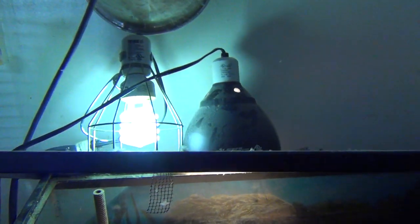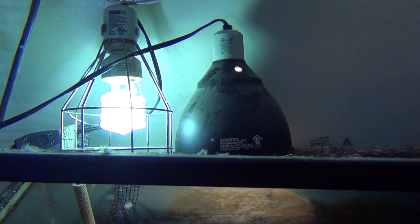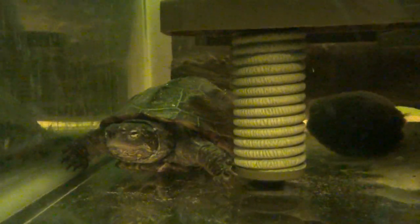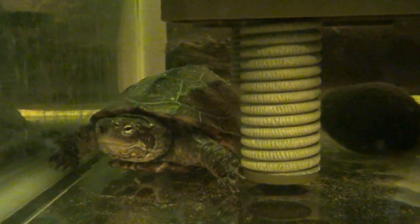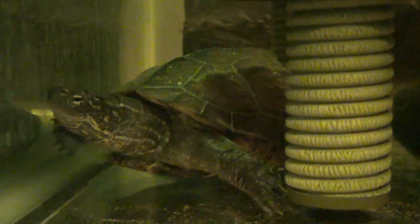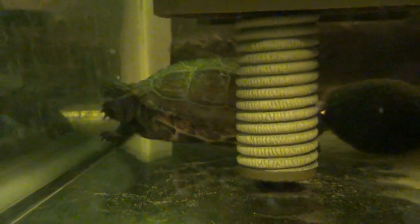One last thing about the lights: the UVB light should be replaced every six to nine months. Even if the light keeps giving off visible light, it stops giving off good UVB after six to nine months. You need to replace it at minimum once a year, but preferably twice a year — and that'll keep the UVB good for them.